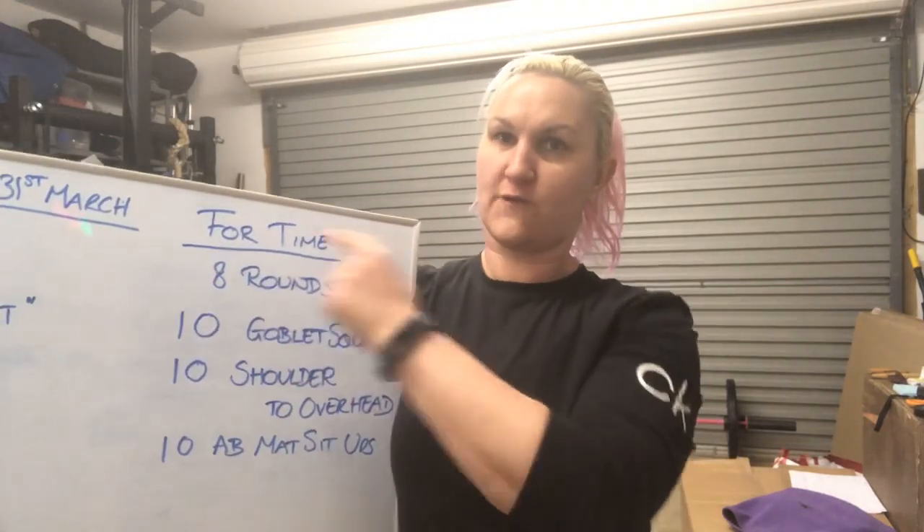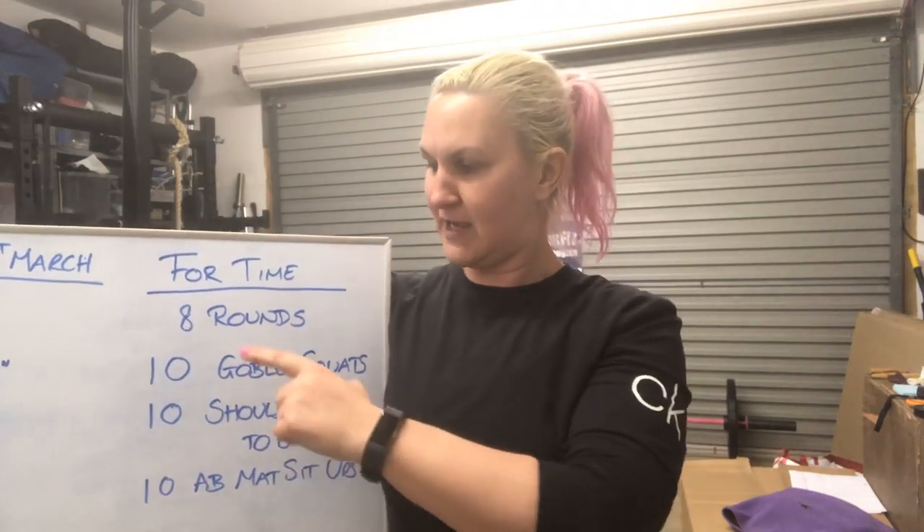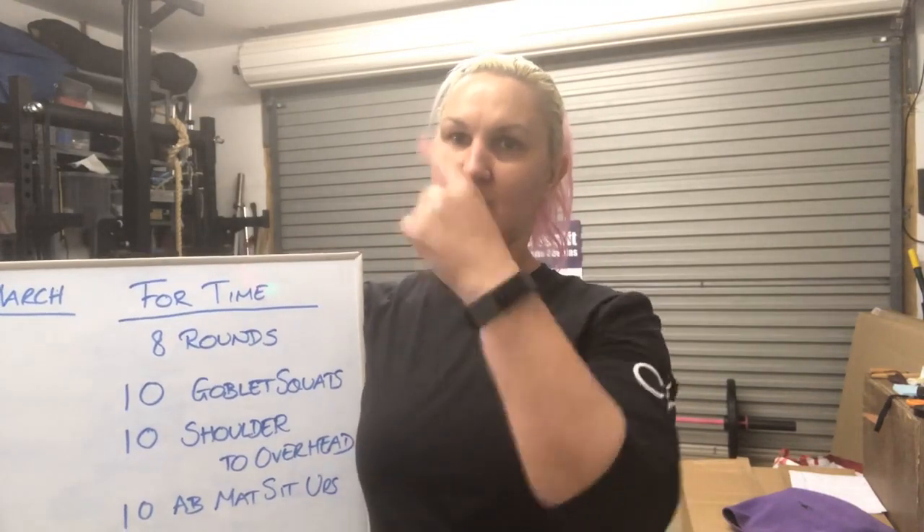So, you have got today, four time — so as fast as you can, as long as your form's good — eight rounds of ten goblet squats, ten shoulder to overhead, and ten ab mat sit-ups, okay? Work your way through those three things again and again until you've done eight rounds, so you finish your last round on ten ab mat sit-ups.